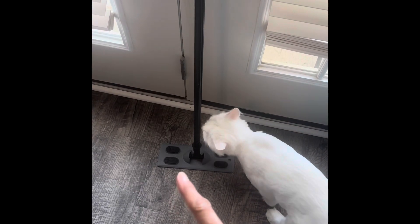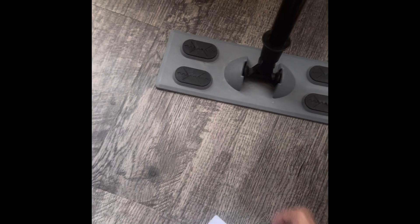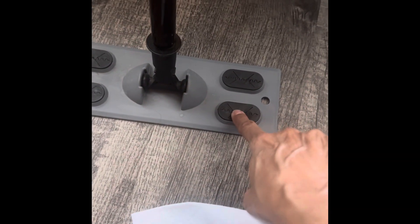If you have one of these Swiffer knockoffs from the Dollar Tree and you have a hard time getting your cleaning pad to go into these little holes and stay there,